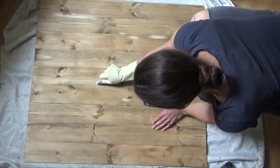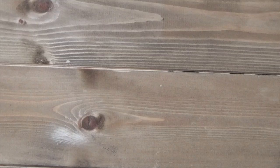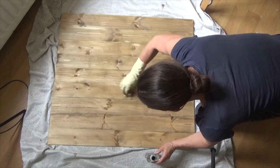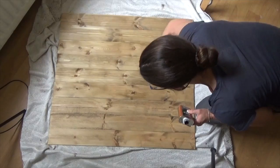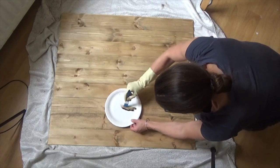You might also need to retouch the gaps in between planks, again depending on the look you're going for. Here I'm retouching the bits I just sanded and then I'll leave them for about 20 minutes.